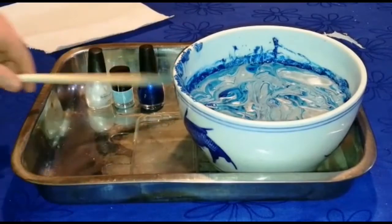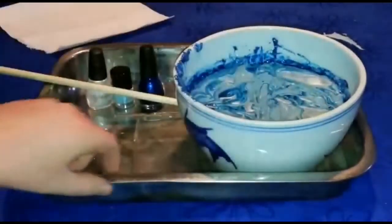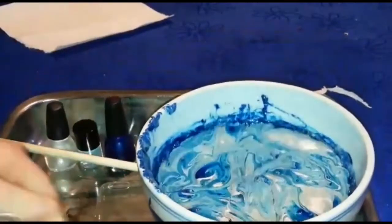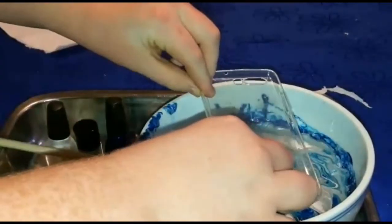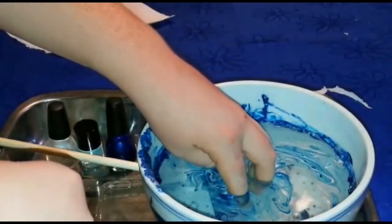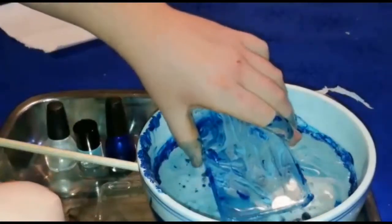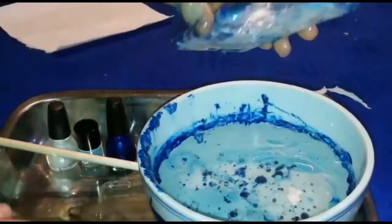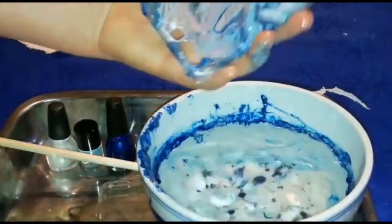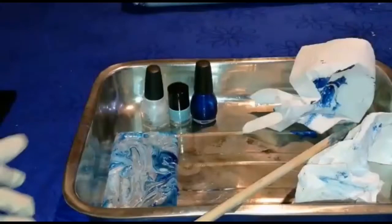Now grab your phone case and have the back facing the bowl. So it's like that. Just put it in like that and hold it there for a couple of seconds, then grab it and pop it on your tray. It turned out so good.